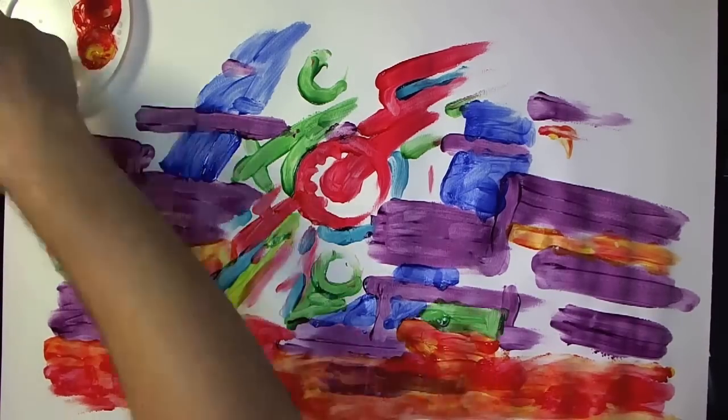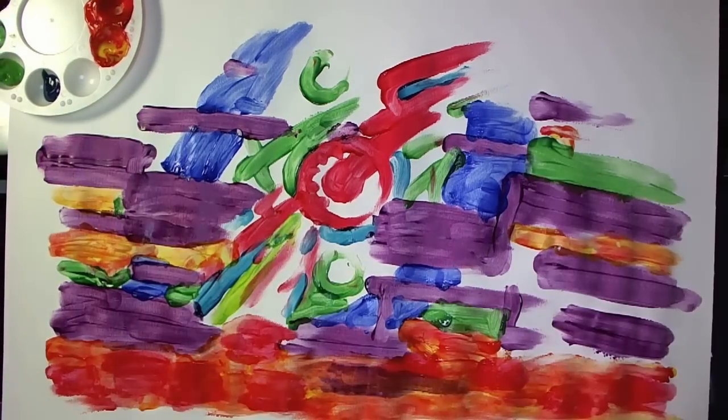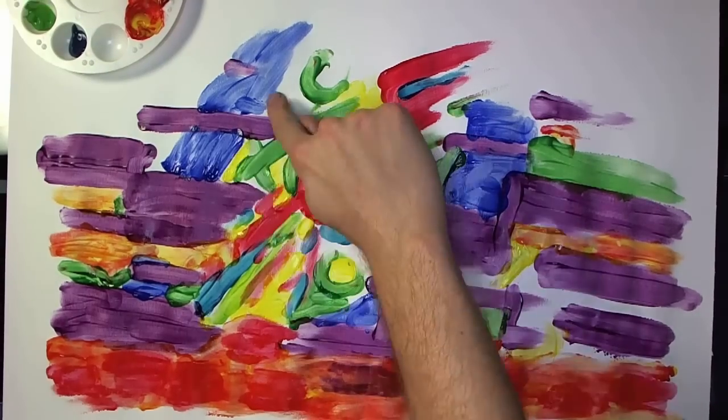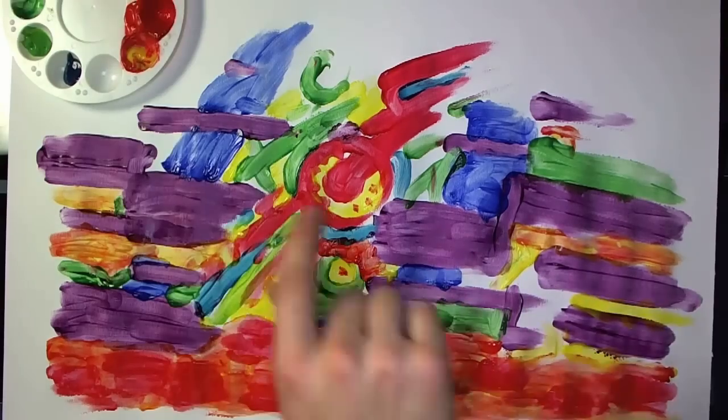I'm sure it could be useful somewhere, but not in this painting. And I couldn't fix it. I even waited for it to dry and then tried putting more purple on top of it to make it purpler. It didn't work.